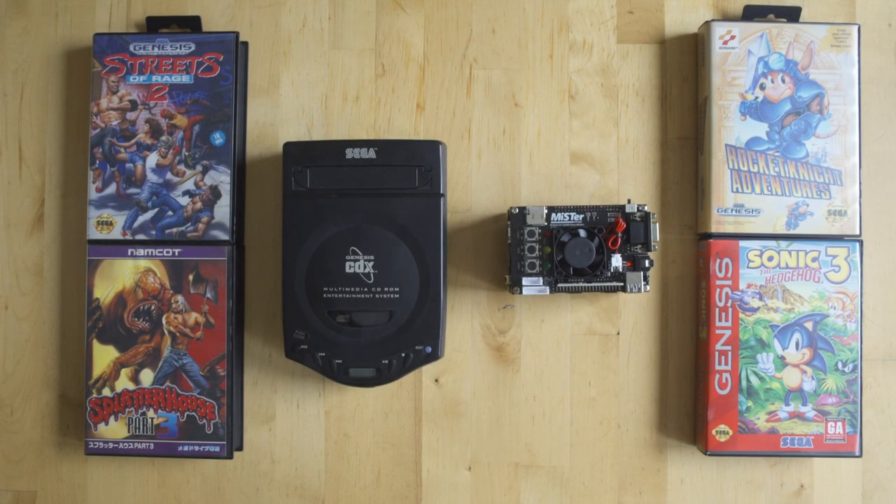Welcome back to Video Game Esoterica and a continuing series on the MiSTer FPGA board, comparing it against original hardware and teaching you how to use each individual core in the best way possible. Today we're going to be taking a look at the Sega Genesis or Mega Drive exclusively, because the MiSTer does work for Sega CD or Mega CD games as well but the core is different and operates in different ways. We'll do a separate video on the Sega CD in the future.